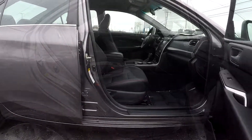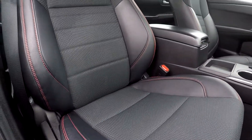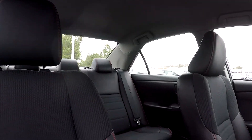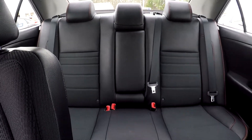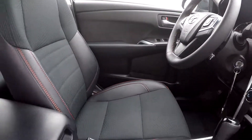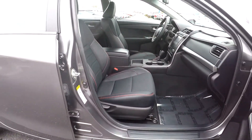Coming to the passenger side to finish things up by showing you the passenger seat — everything does look good, very nice and clean. Giving you a final look around: we haven't really seen any flaws as we've gone through here, maybe a few small ones on the outside, but nothing major at all. That's going to wrap up our walk-around.